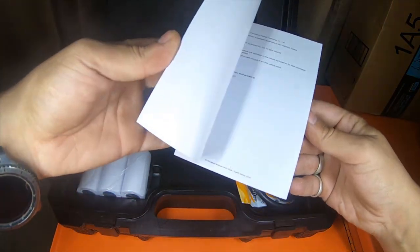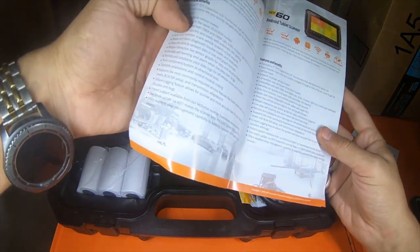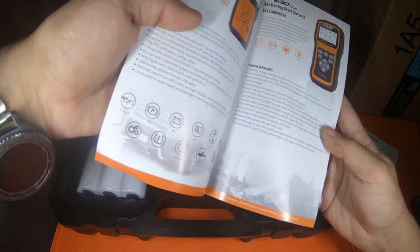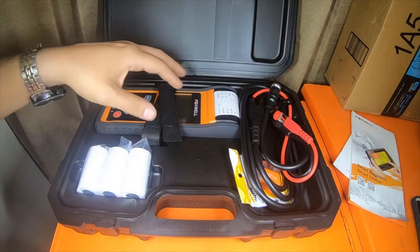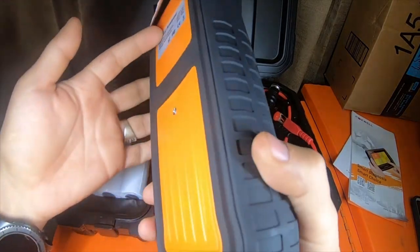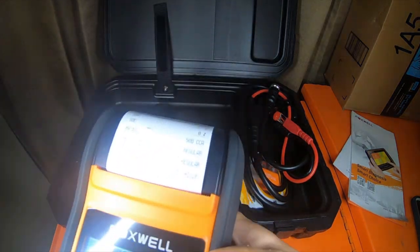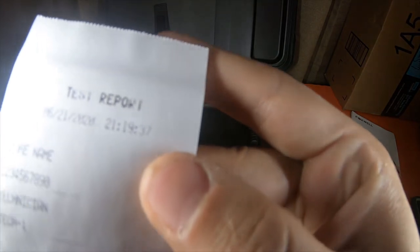It does come with a few rolls of paper, which is kind of nice. You've got your user guide and a pamphlet for other tools they make — Android tablet scanner, diagnostic platforms, ABS/airbag resets. Here is the tool itself — it is kind of warm from sitting in the box, and it does have a separate battery. There's also a test report that was printed, dated 6-21-2020.